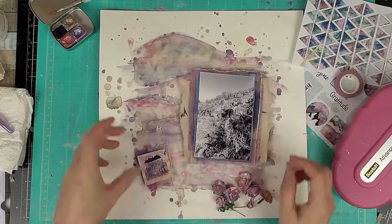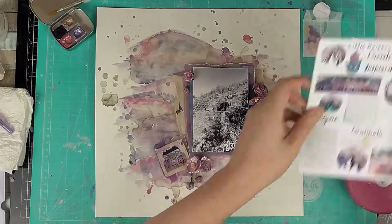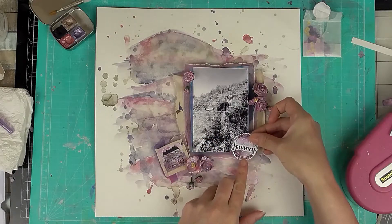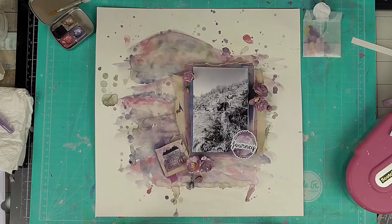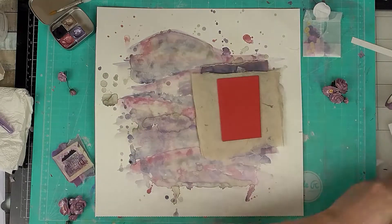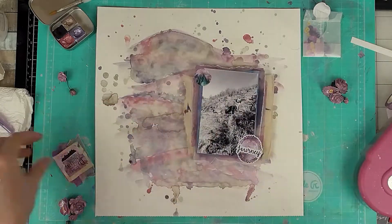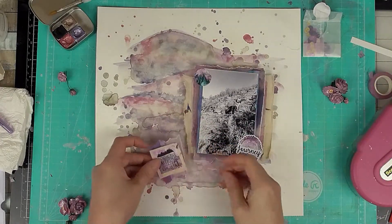I'm adding foam to the back of the quote as well. I've got another couple of stickers — I wanted to use one as my title so I added it over the top of another sticker because it helped it stand out more. That's the journey sticker, and then I add a little mountain sticker to the other side. The sticker artwork is by Jo, the owner of Little Rainbow Moon.